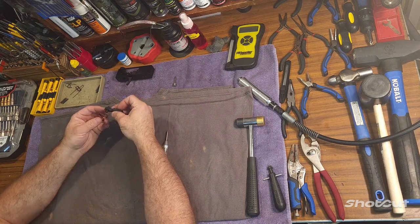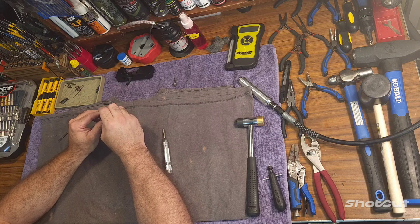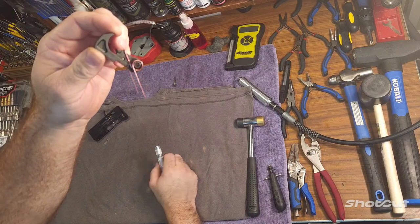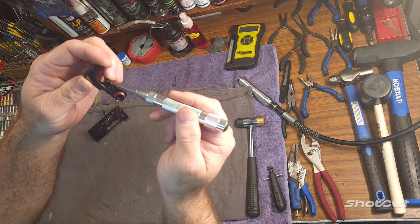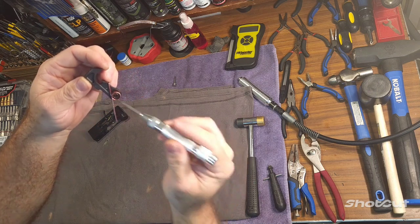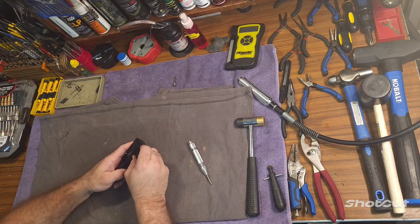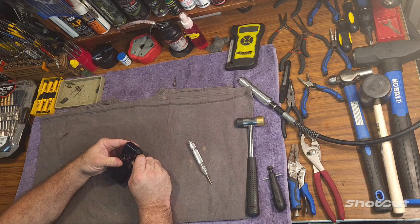I'm going to install the spring on this hammer and show you the proper way to install it. A lot of functions where your AR doesn't cycle right or you get light primer strikes is because someone installed your spring on your hammer wrong. The hammer spring should be like this: these legs right here should be forward on your hammer, and this tail right here should be at the rear of your hammer on this surface. If the tail is on the front, it may fire sometimes but it's not going to fire all the time. You always want the tail on the back - that's what gives you the tension you need when the hammer is rotated back and engages the trigger.